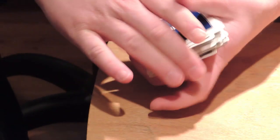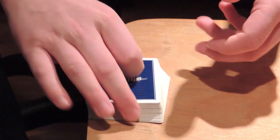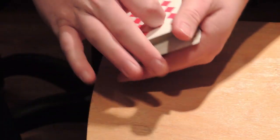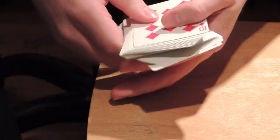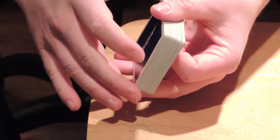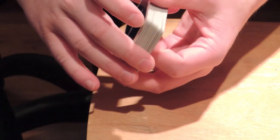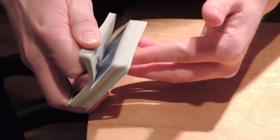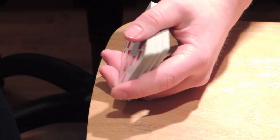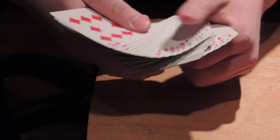This is a deck that you just have to try to really understand the handling. Another very cool thing with this deck is you can only get it at Tannins in New York. It fans well, it spreads well, and I've been using this for maybe two weeks now and it's still in pretty good condition. The handling is great — you should definitely pick one up if you're at Tannins. I don't know how many they printed, but it's an amazing deck.